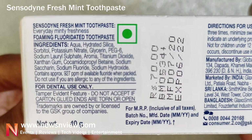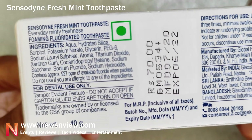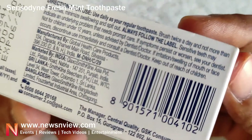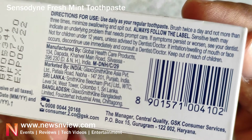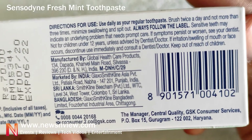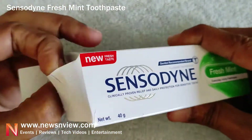Here are some of the ingredients. It's written as 'dental use only,' which you have to keep in mind. Here are the directions for use, and here are the contact details if you'd like to give them feedback or get in touch.